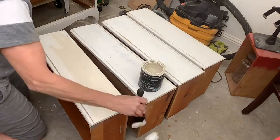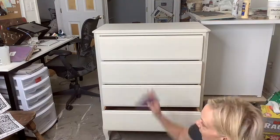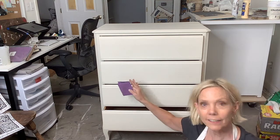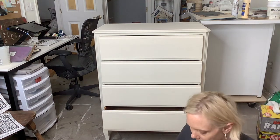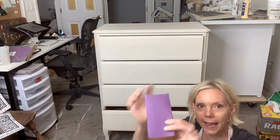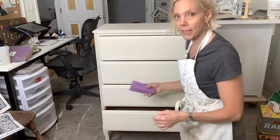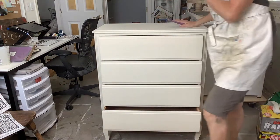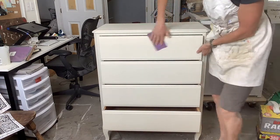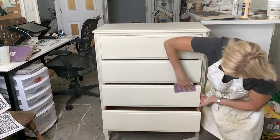Now that the holes are filled, I sanded it smooth and it's time to paint. I am using my mister to get the paint to go on evenly. I do long strokes on each drawer. I've got two coats on here and it's time to sand it smooth. I like to take a piece of 320-grit sandpaper, tear it in half, and fold it in thirds. This way I can use each side and open it up for a third. It works as a great little tool. DIY Paint will come off in a fine dust and the result will be a smooth, beautiful finish.